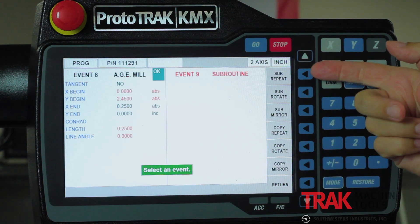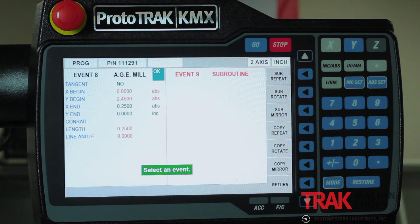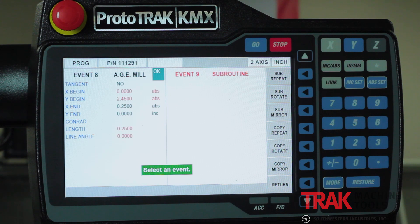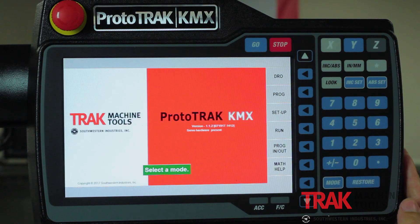Last but not least in program mode, I want to cover subroutines. In subroutines, not only do you have the older version with subs of repeats, mirror images, and rotations — you now have copy events to do all three of those things. Copy events allow you to make new pieces and save the old ones the way they are, so if they're slightly different I don't have to start at the beginning; I can just copy and edit the new pieces.